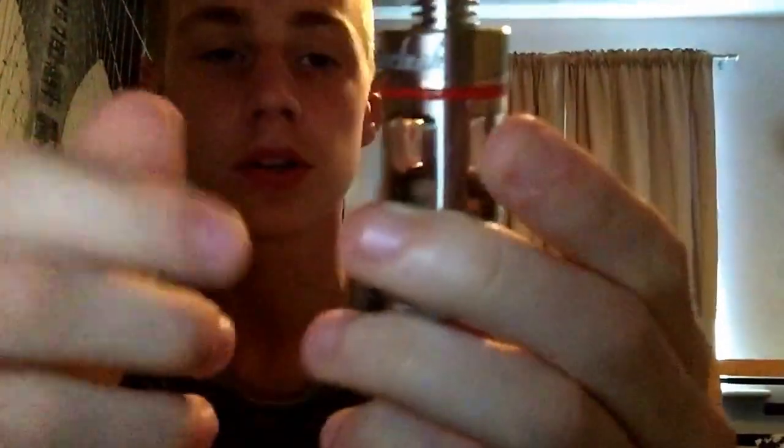There are two screws there — you just unscrew them. I'm not going to do this in this video because I've got liquid in it and it is a bit of a hassle. As you can see, these are the air holes on the sub tank. I've got none at the moment — I'll open it up: there's one, there's two.